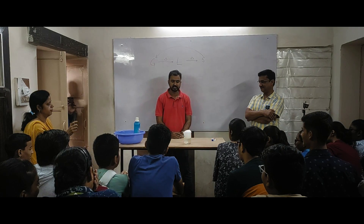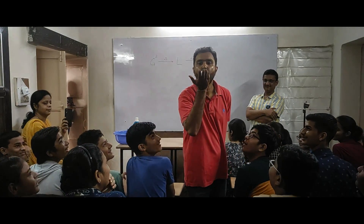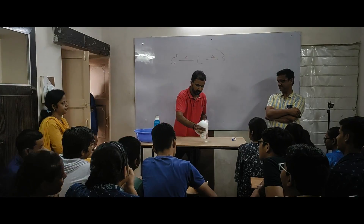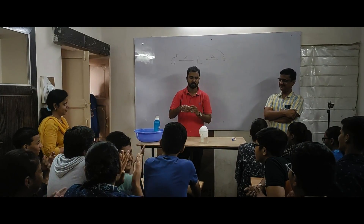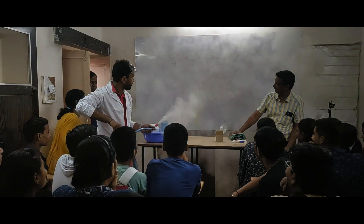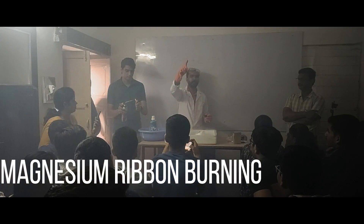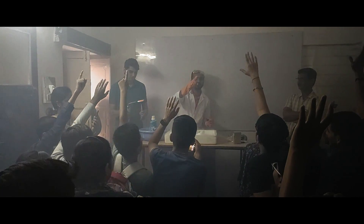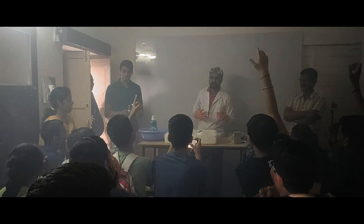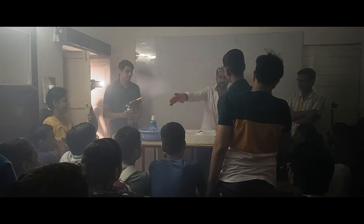Now you can see the gas is expanding. Are you sure? I am not able to hear your voice. Yes sir. Are you sure? Can you hear the guitar? Great, welcome to Photon.